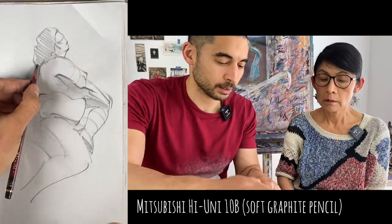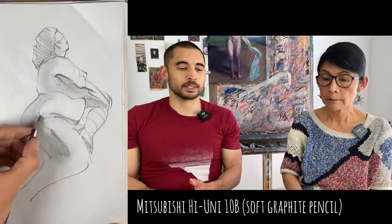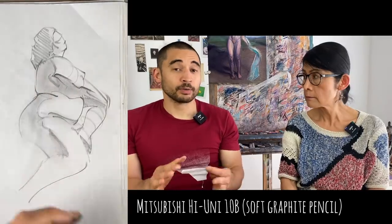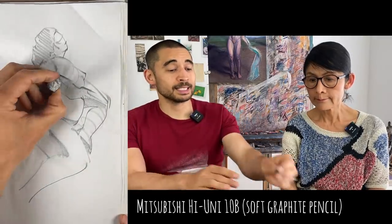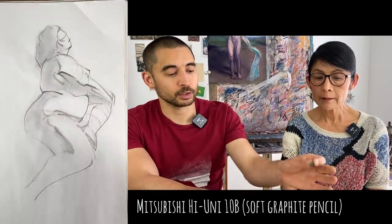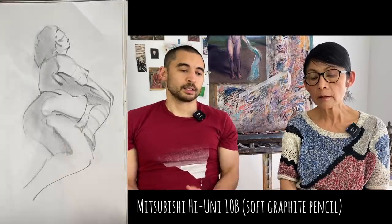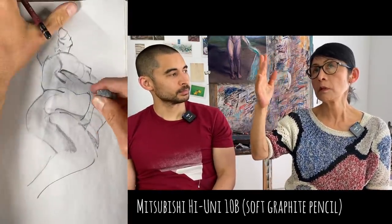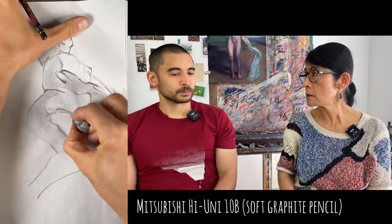A nice thing about graphite is it's not too messy - some pencils we'll see later smudge very easily, but graphite doesn't. On the other hand, it is easy to erase. Shading and tonal expression is quite versatile.